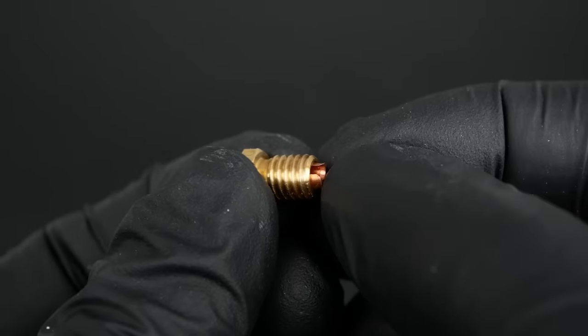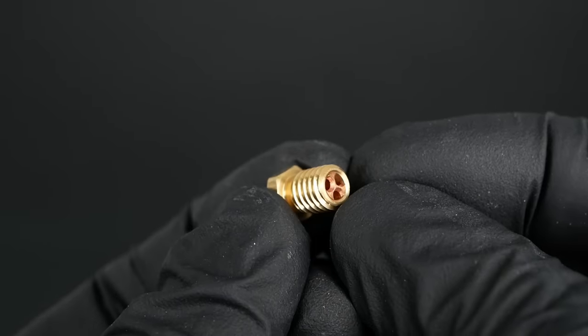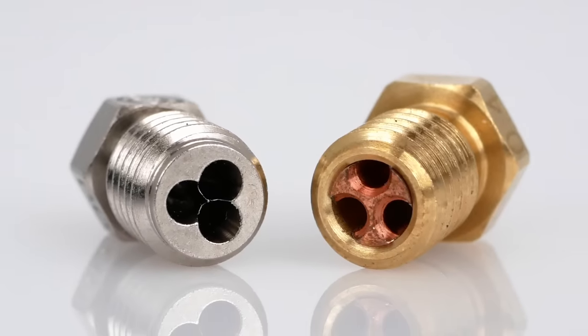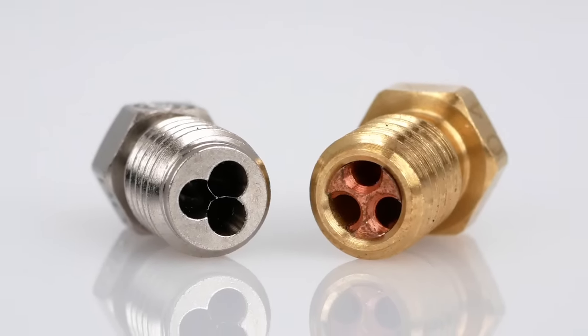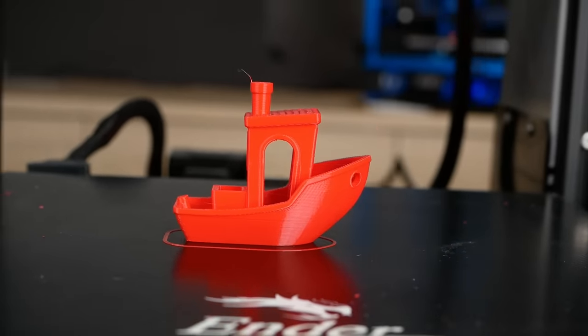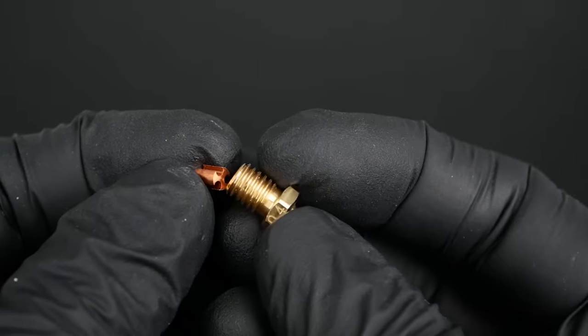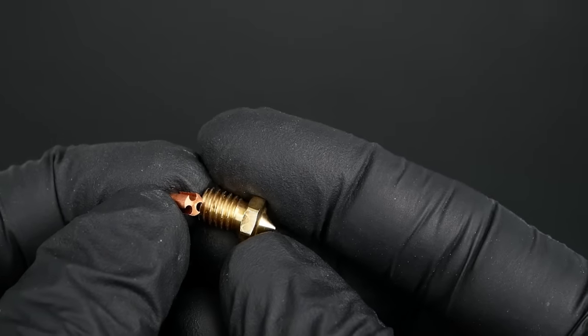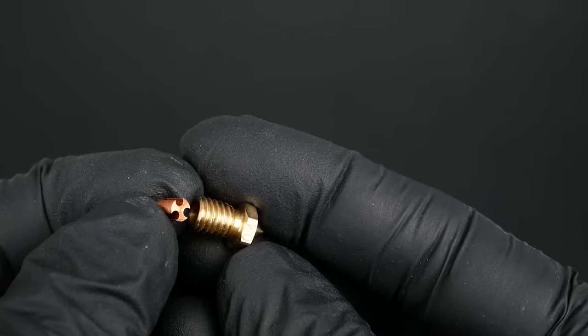So all in all, I'm very positively surprised about the cheap knockoff CHT. At least on my unit, the performance was on par with Bontech's nozzle — maybe even a little better — and even regular prints didn't look worse. The copper insert seems to do quite a good job splitting up the filament and heating and melting it efficiently, yet it also comes with some downsides.